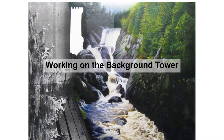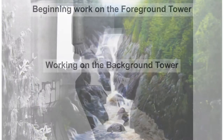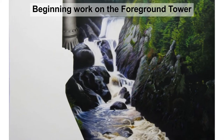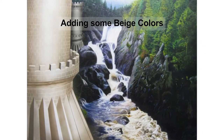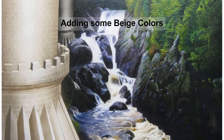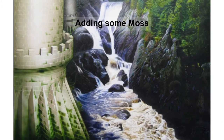The background tower will be just gray and not detailed since it's in the background. The foreground tower will be much more detailed. We start the foreground tower with some lighter beige colors.